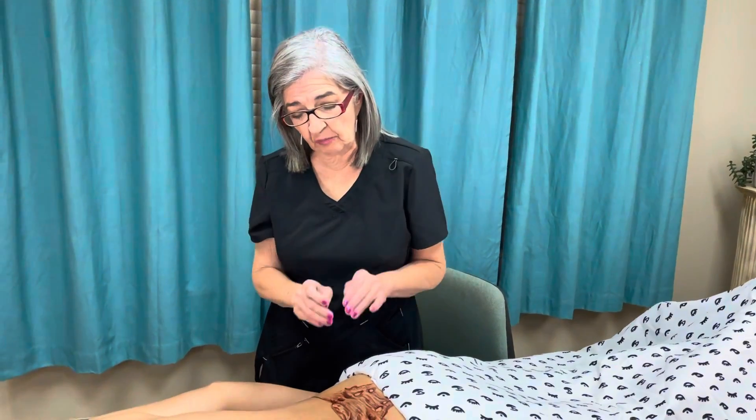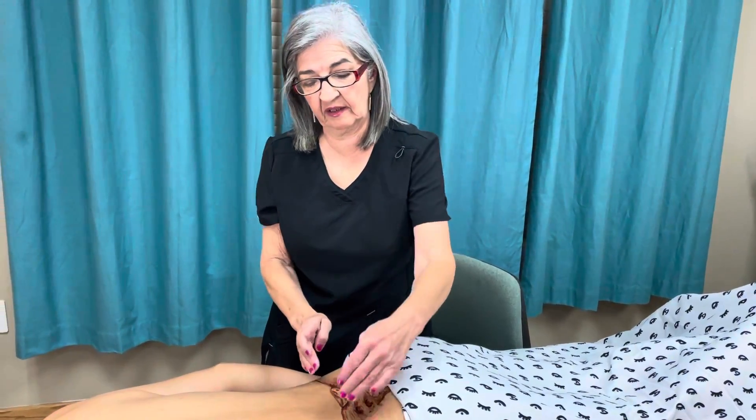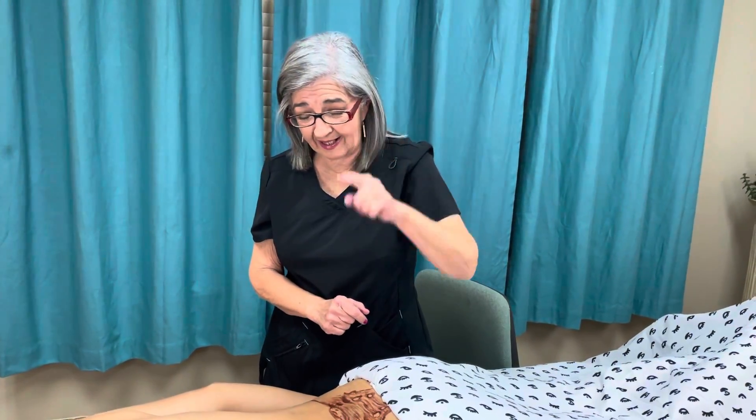Hello, massage nerds. One of my followers asked me, how do you palpate for the sacrum and the ilium? So I'm going to show you. This one's for you, James — dedicated to you.